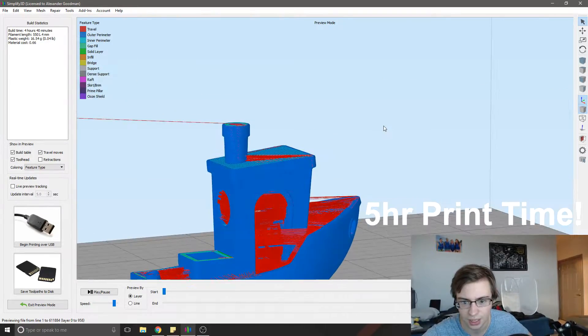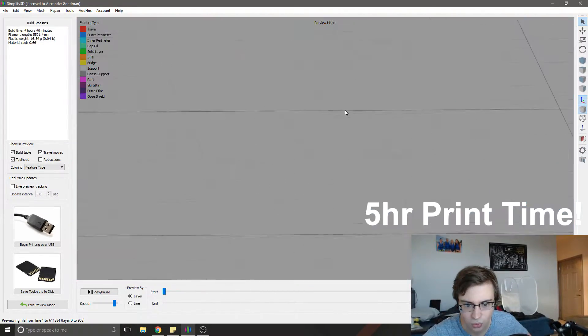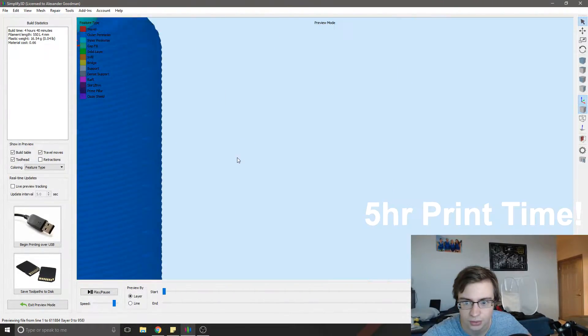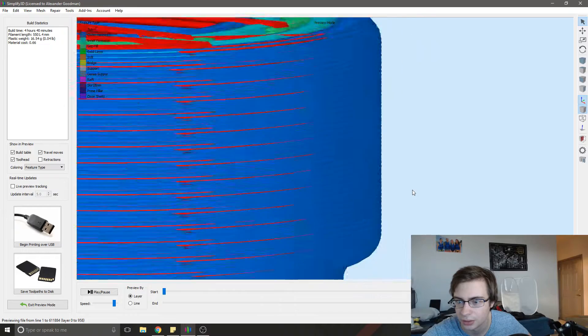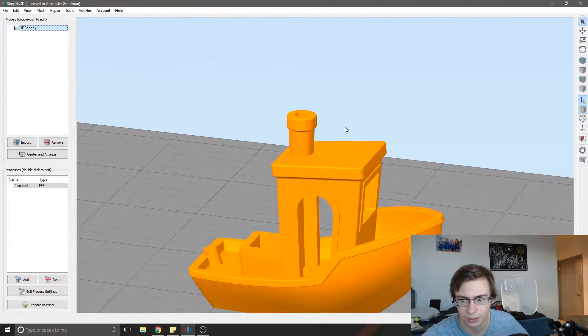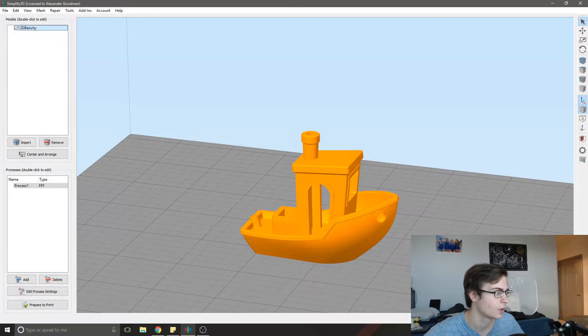And you can't even see the lines. I have to zoom way in for you to even be able to see those lines. So I printed a bunch of these at all the different settings, and I'll show them to you now.